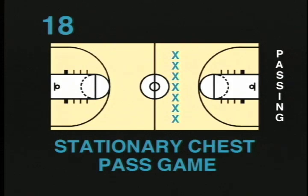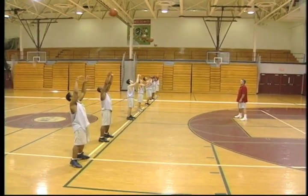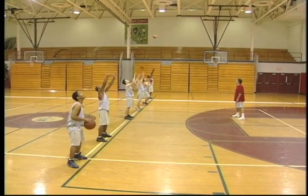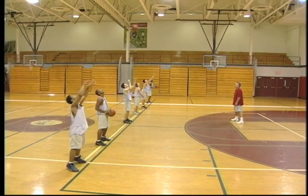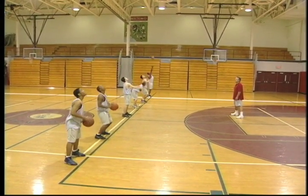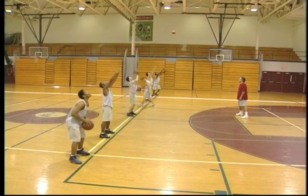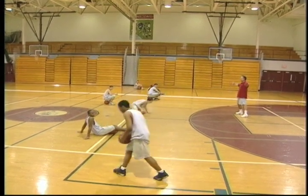Stationary chest pass game. This drill is a great game for younger players. Each player takes a ball and lines up with plenty of space in between. On the go command, the players throw a chest pass to themselves a few feet in the air. With each pass, they try to throw the ball higher and higher. If a player moves his feet to catch the ball, he's out. This drill provides a competitive game to teach the fundamentals of the chest pass. This drill is recommended for all ages.